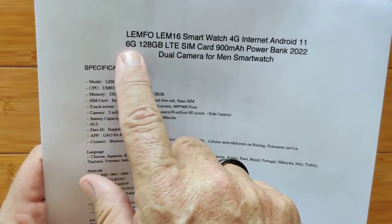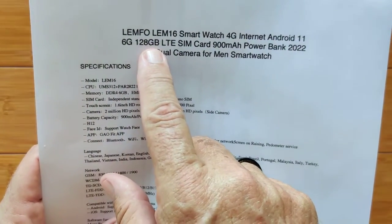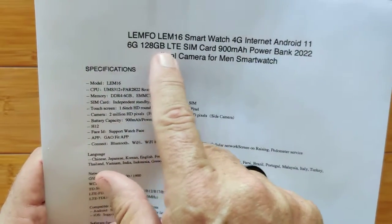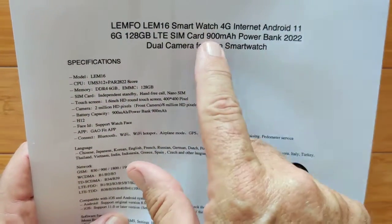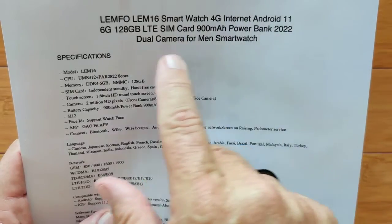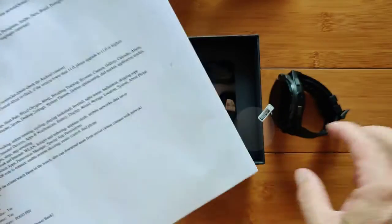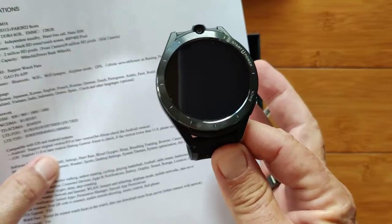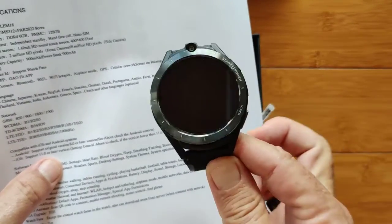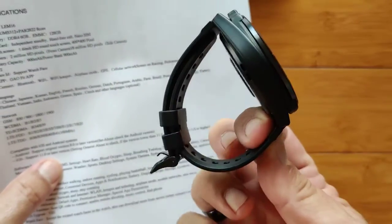It's got a huge 6GB of working RAM and 128GB of storage. Check your phone — I bet at least half of you, your phone is less capable than this. It's a 900 mAh battery with a power bank. It's got dual cameras and it is pretty much for men because it's a large screened watch. It looks good on very large arms, a little large on average size arms. Ladies, you are definitely going to get the eye wearing this — but it's what's available in Android watches right now.